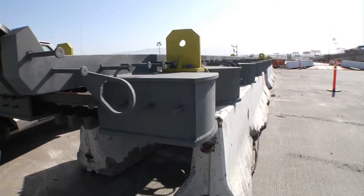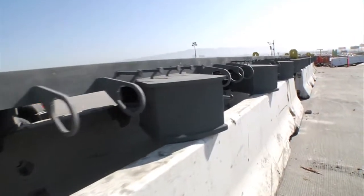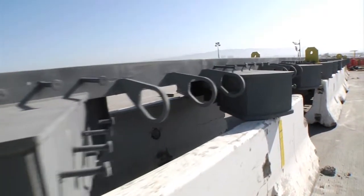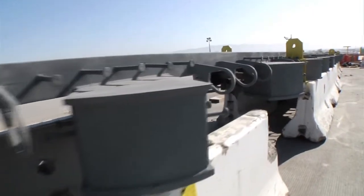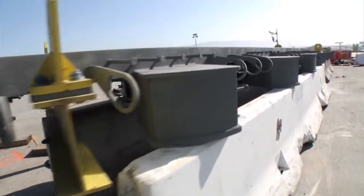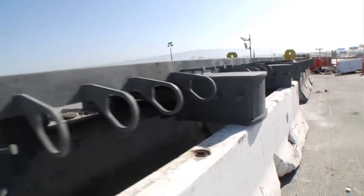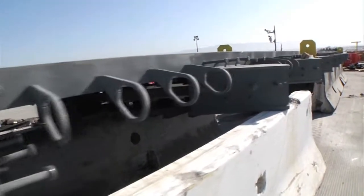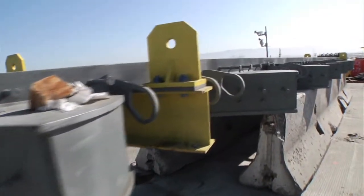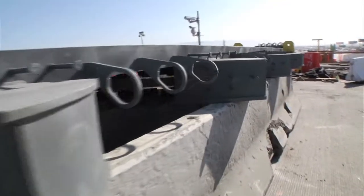I thought I'd take you over here and show you one of these DS Brown joints that is very nearly identical to the one they're putting in over there. A lot of the best ideas the public never sees, and since this one is sitting up on that barrier, we can look underneath and see the little rubber and stainless steel sliders that enable this joint to move back and forth. The joint is nearly 80 feet wide, and it and other joints on the bridge weigh between 60 and 100,000 pounds. The joints were built by the DS Brown Company in North Baltimore, Ohio.